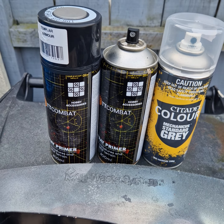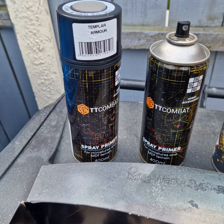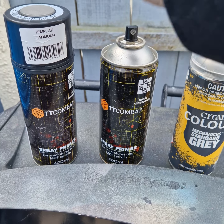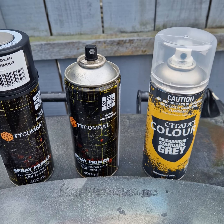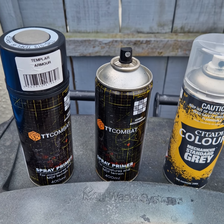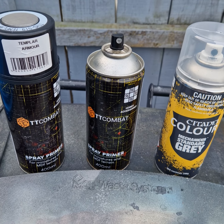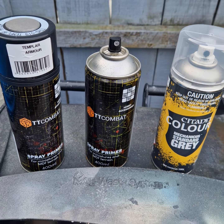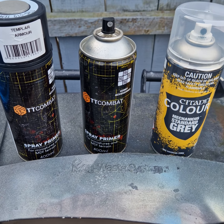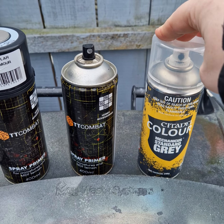Now we're getting to actual undercoats. I've got three different ones here: a silver, a black, and a Mechanicus Standard Gray from Citadel - that's the Games Workshop one. Sometimes I have white undercoat but I haven't really found a particular use for it in a while. One of the guys at Games Workshop actually recommended using gray, and I'll go into that in a second.